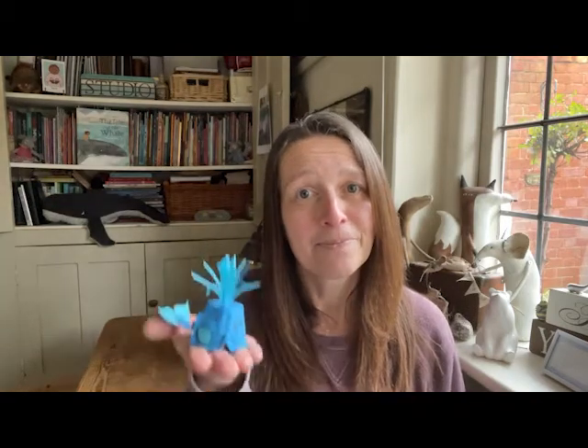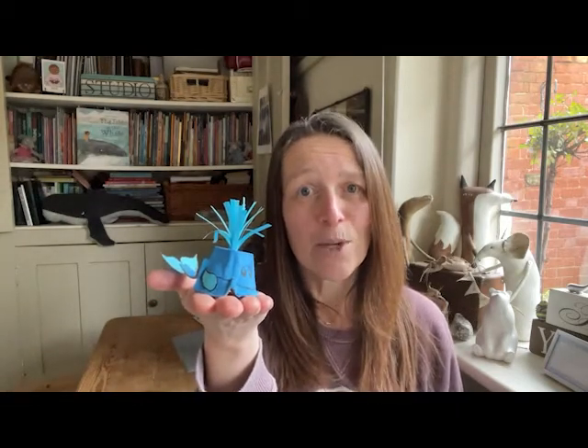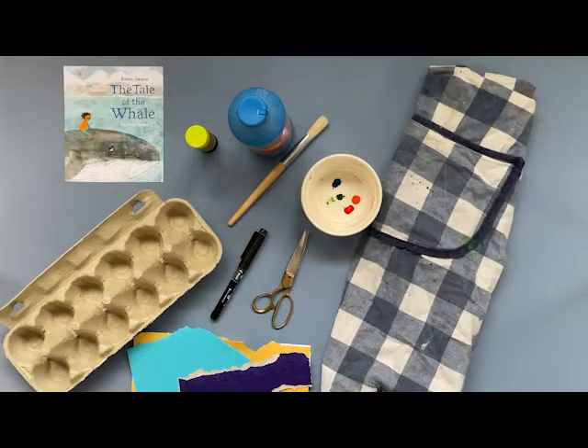I thought we could have a go at making a whale friend of our very own to keep. This whale is made out of an egg box. If you want to have a go, here are the things that you will need: an egg box, some paper — I've gone for blue for my whale for the little splash that comes out of the top, but any colour will do. I've got mine from the recycle bin. I've got a messy apron because I'm going to be painting, a pair of scissors, a marker pen, a little pot for the paint, a paintbrush, and some paint — any colour you like. I've gone for blue for my whale, and you'll also need some glue.